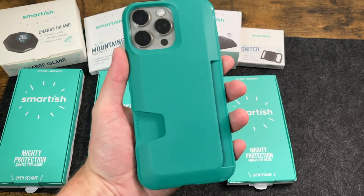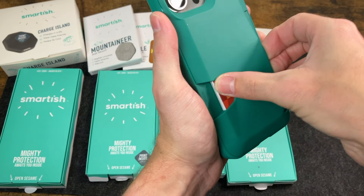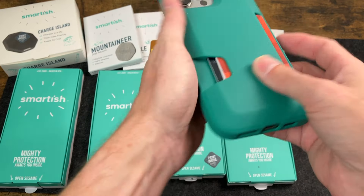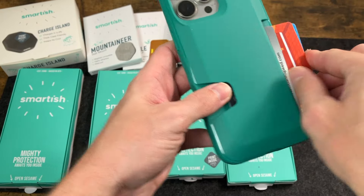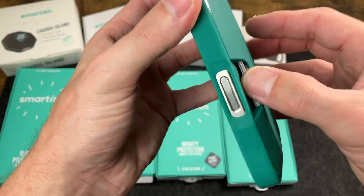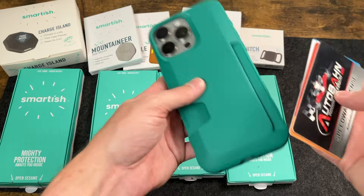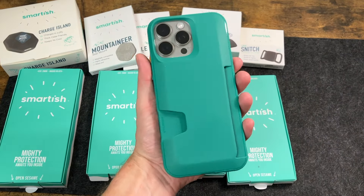Let's go ahead and test with some cards. We'll put these in — and as you can see, it goes all the way in. We have a little thumb slot where we can move these out when you need to take your card out. Honestly, I feel like you could put maybe a little bit more than three in there — maybe four or five. But that's what they recommend. And that's a quick look at the Wallet Slayer Volume 1.